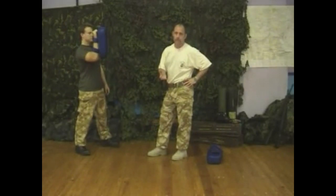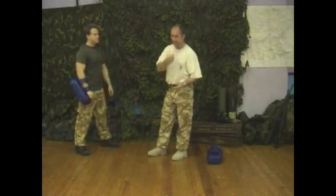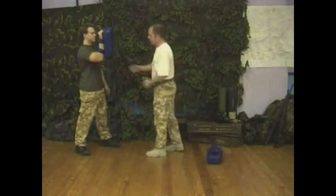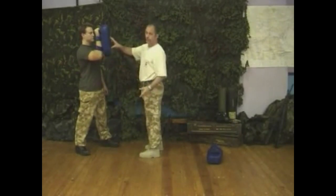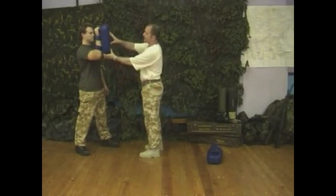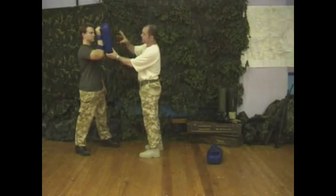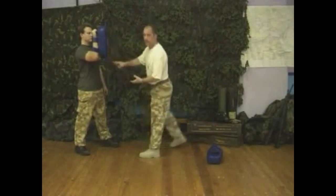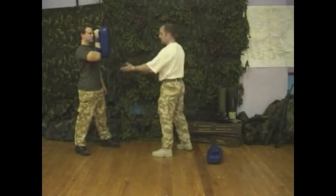We're going to use it for the various techniques we've been using today: the palm heel strikes, the slaps, the elbow strikes, the knees, and even the kicks. Richard is holding the pad in a good strong position. Remember, the way you train is the way you react. We've got to think of this pad as if it's an opponent's head — not just some blue pad that some guy in the gym is holding. You treat it as the enemy. We work from our line-up as we've done all of this DVD and stand like so.